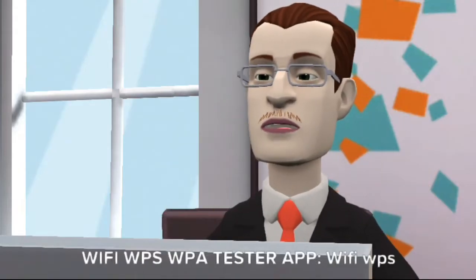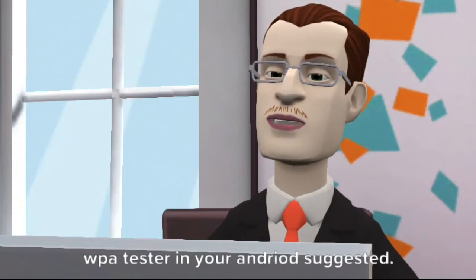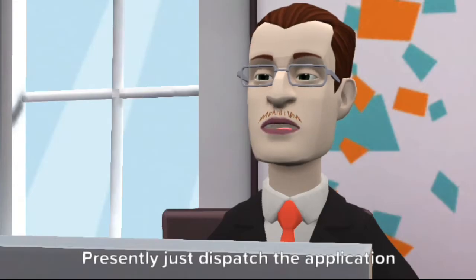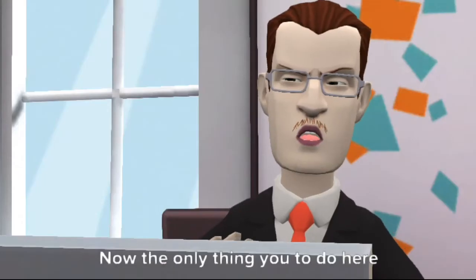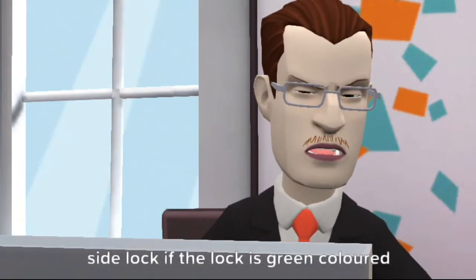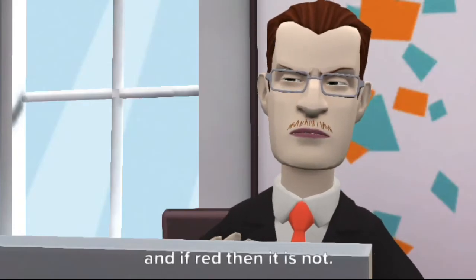To hack Wi-Fi password, use the Wi-Fi WPS WPA Tester app. Install the Wi-Fi WPS WPA Tester app on your Android device and launch it. The app will start scanning all Wi-Fi networks around you. You will see a list of Wi-Fi networks the app has found. Check the color of the lock icon — if the lock is green, the Wi-Fi is hackable; if red, it is not.